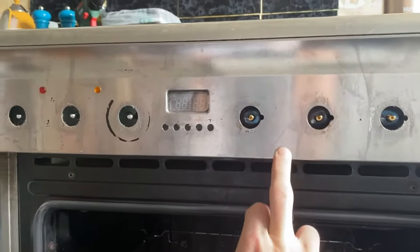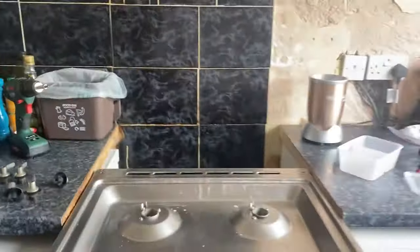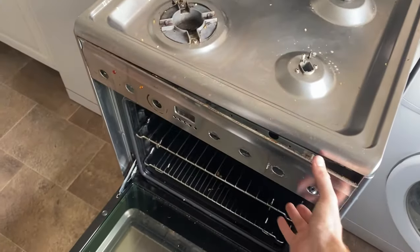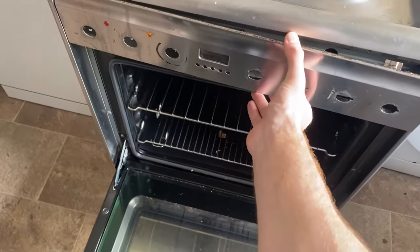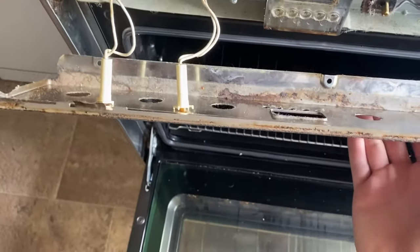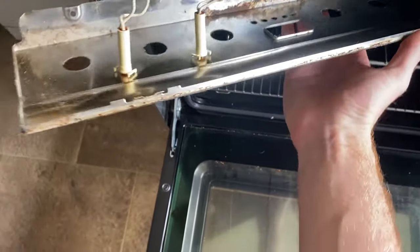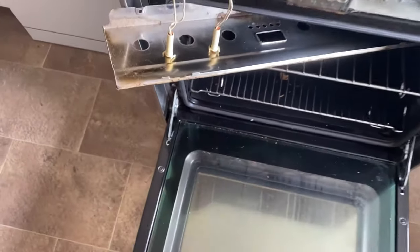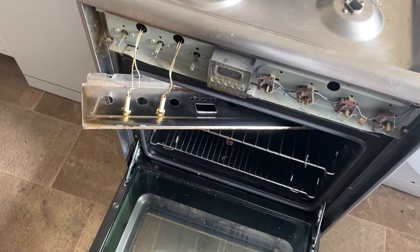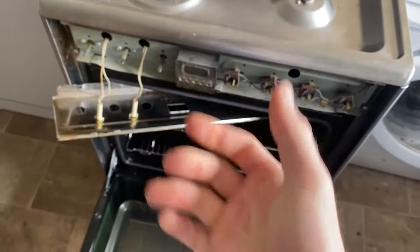There are three screws - one, two, three - so I need to get rid of those. I'm taking those screws off and this front plate just comes off, but you have to be careful because these things are still attached. I'm going to put that in there and make sure there's no too much pressure on these wires for the lights at the front. You'll find there's some grease on your fingers.